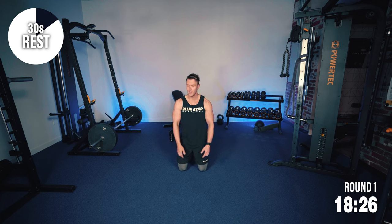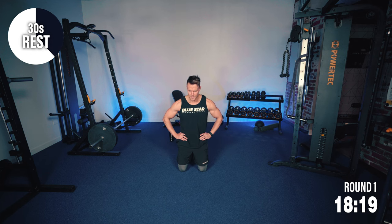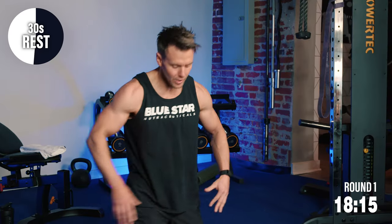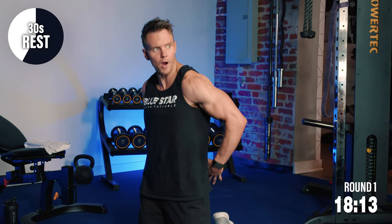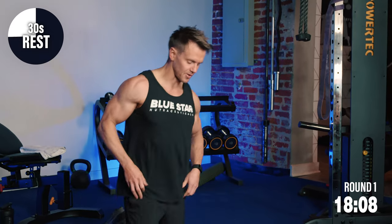Some light shoulder rotations — just a bit of active recovery. Focus on the breathing, controlling your heart rate. We've got some supermans next — working the lower back, really targeting that lower lumbar region, along with the upper back and shoulders with that extension. So let's get into position.